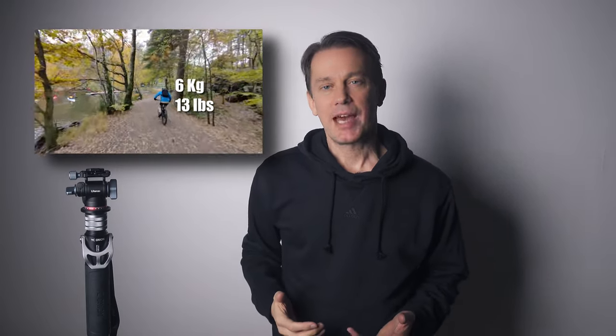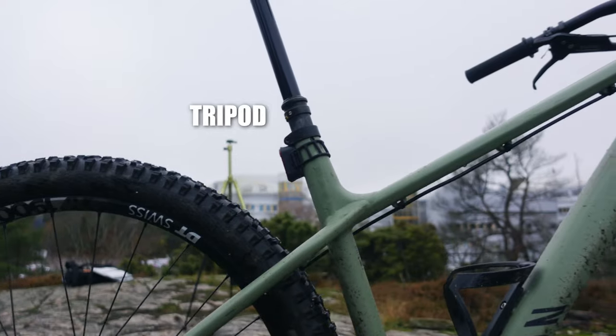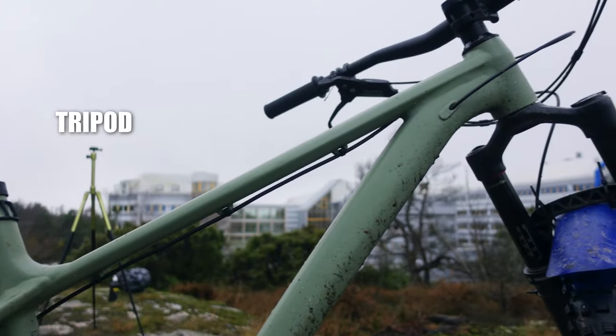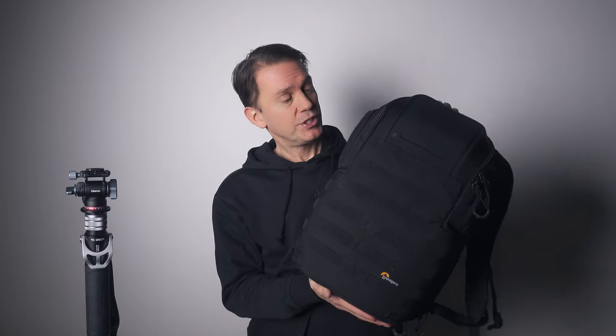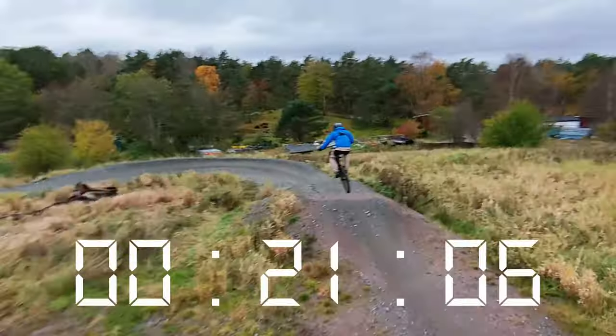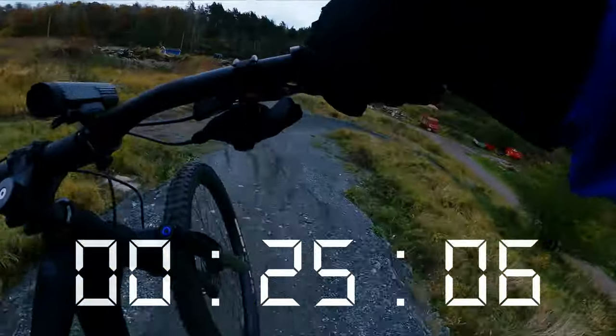Starting with what I use for my mountain bike channel, my requirements differ from most other outdoor creators. Since every gram on the bike counts, I need small and lightweight tripods which still are tall enough for my 185 centimeters. I usually ride with this camera backpack which is on the small side, and the tripod cannot be mounted on the outside since it can fall off — and it's not ideal from a safety standpoint either. It could cause a lot of damage if I crash at high speeds.